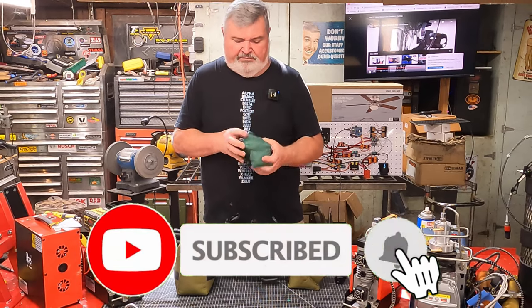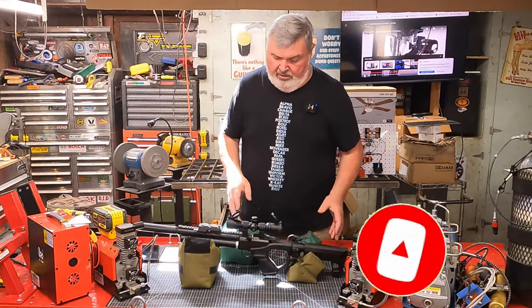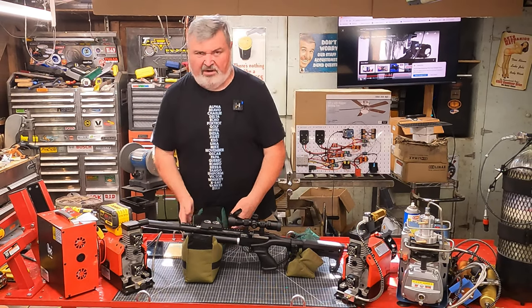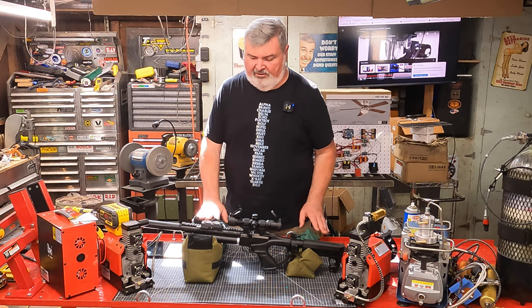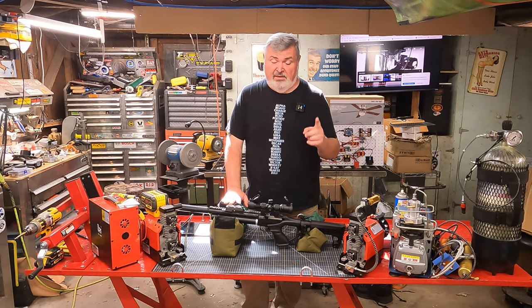I really like them, especially for the cost — they're very inexpensive. A great addition to your range kit, whether you're a firearm guy or an air gun guy. They work really well. Remember, friends — be a light in the darkness. That's all for this episode; have a great day.